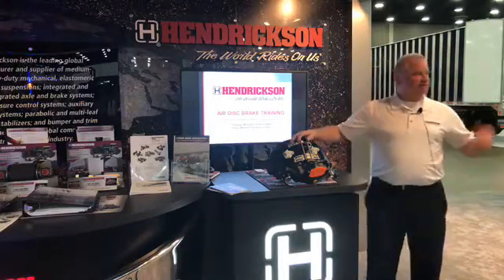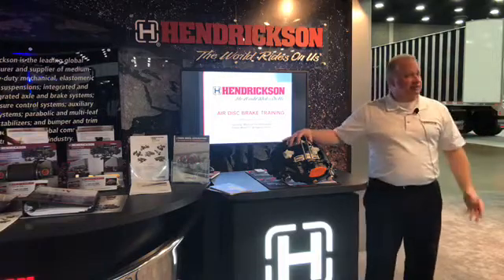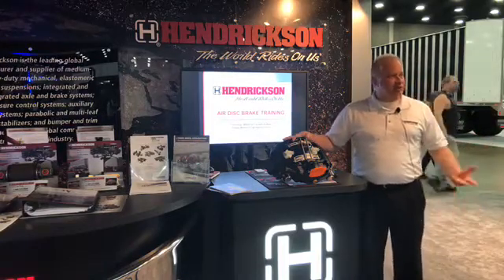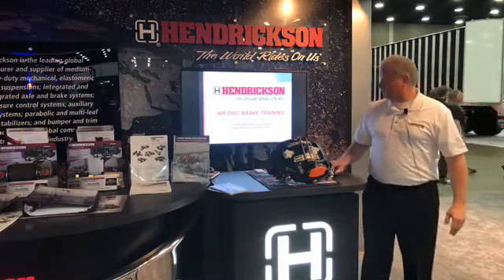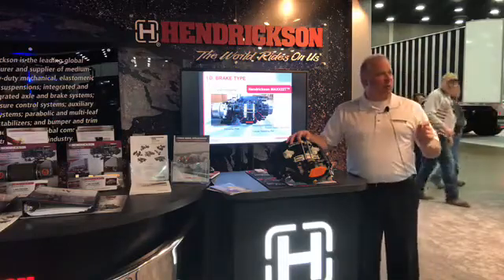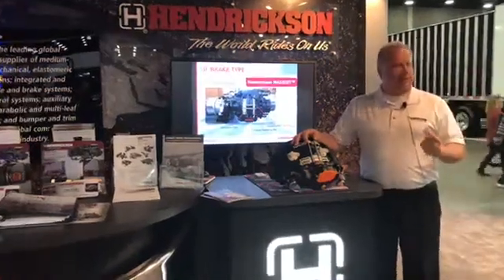First and foremost is, if you have a disc brake and you're not familiar with them, figuring out whose disc brake you have. Who's the manufacturer? What do you need to know about it? For every disc brake, there are a couple of real key points that make it very easy to figure out whose brake you've got.